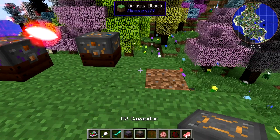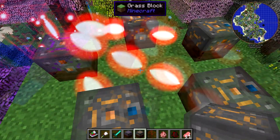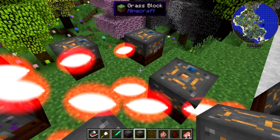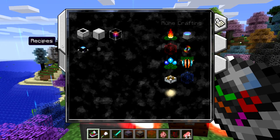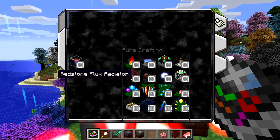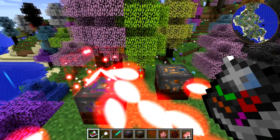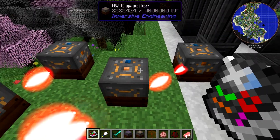It can connect to multiple things at the same time — as I add more HV capacitors, it's sending out more energy pulses. I don't actually know the maximum radius on this, and there's no information about it in the lexicon. But it doesn't really matter what its maximum range is because there are ways of increasing the range on things like this — I'm not sure if you can increase the range on this specifically, but we'll see in the future.